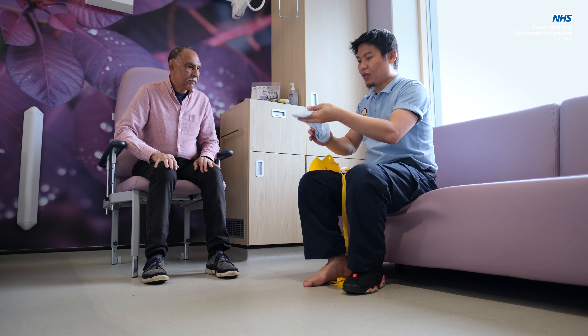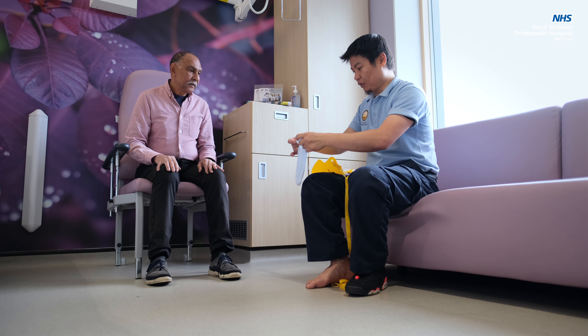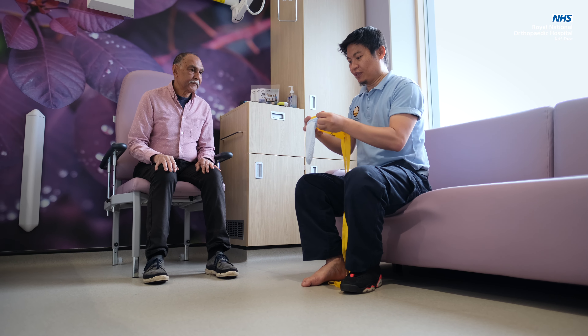If you have any queries or concerns about your operation, aftercare, or how you'll manage on discharge, please contact the Arthroplasty Practitioner Team. After surgery, activities can seem daunting to think about in terms of how you're going to manage at home. Simple tasks such as getting in and out of bed or getting washed and dressed may be more difficult, especially if your movement is restricted following surgery.